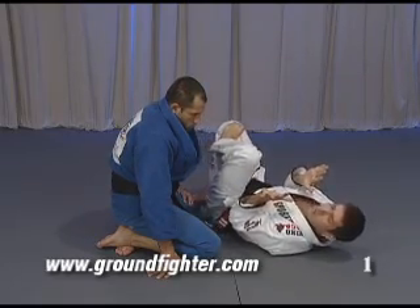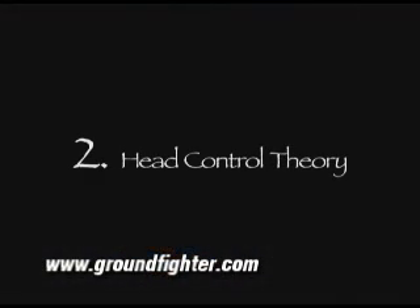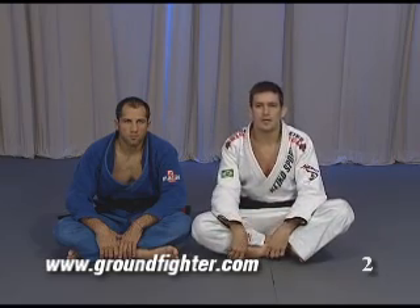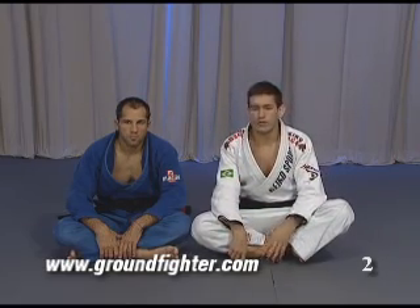Close here and stay here. Now you know how to put your body, how to keep the correct position. Now you're gonna learn how to move his body.